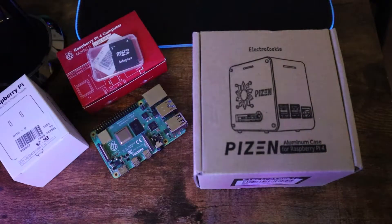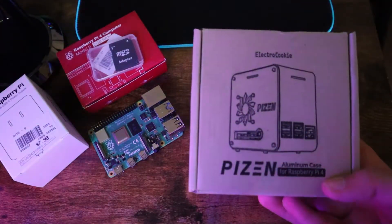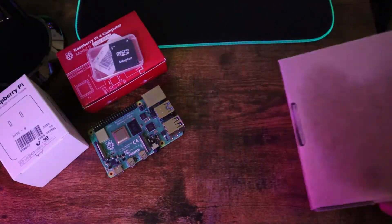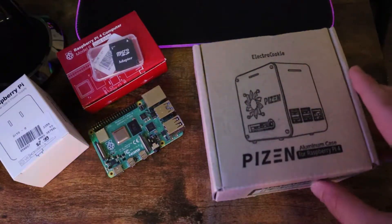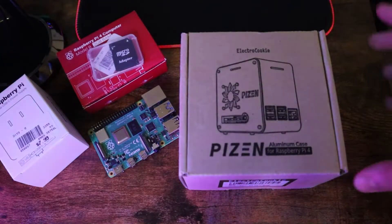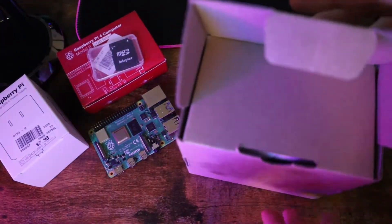This case is Pi Zen by Electro Cookie — it's an aluminum case for Raspberry Pi 4. Before I talk about it, I want to say that I'm not sponsored for this product, nor did I get it for free. I paid for it on Amazon, and the only reason I'm creating this video is to make sure my audience knows what type of case this is and whether it's worth it or not.